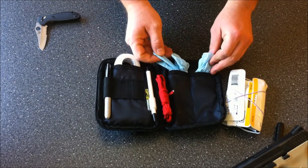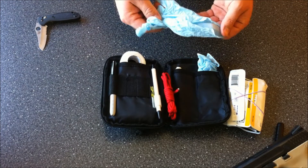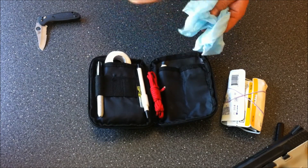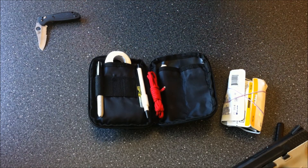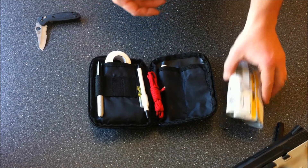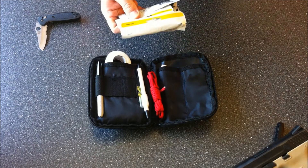First thing we'll look at is latex gloves or nitrile gloves, whatever you prefer. I have a couple sets in here. That way you can put on two sets at the same time, which allows you to change gloves out — if you dirty your hands and need a clean hand, you just take a glove off.